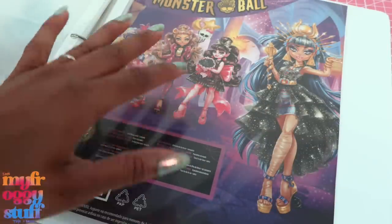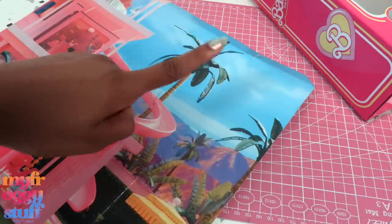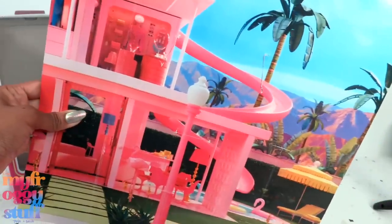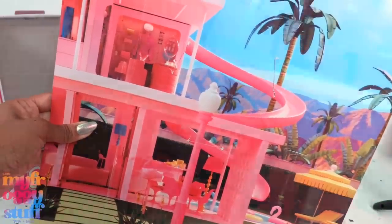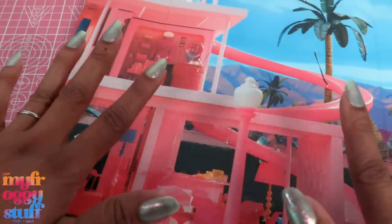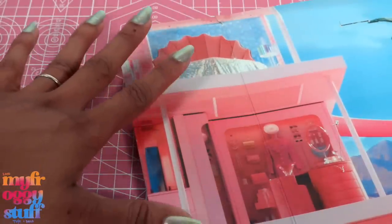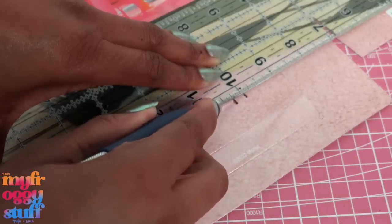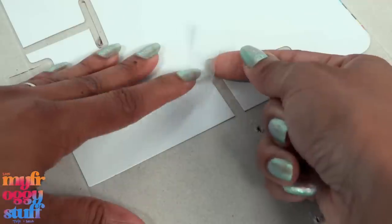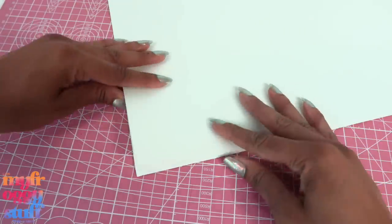The backdrops inside the Barbie the Movie boxes give us these beautiful scenes. I totally want to use them — maybe we can make a scrapbook of backdrops, something that is easy to store. I trim them all to about the same size and add tape over the cutouts in the back.